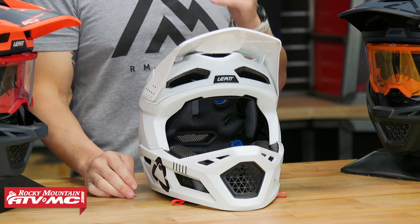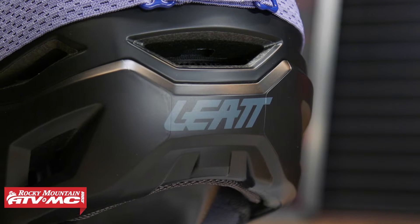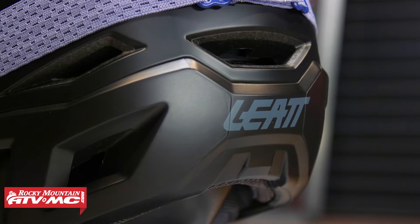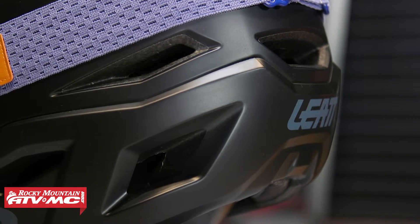I weighed a size large — super lightweight, you're looking at 2 pounds 1 ounce, so very lightweight. And you can see this thing has a ridiculous amount of cutouts in it, because if you are going to be climbing in this helmet it's got to flow air, so there's a ton of cutouts on here to help that air circulate.